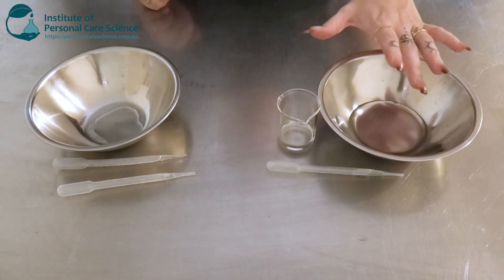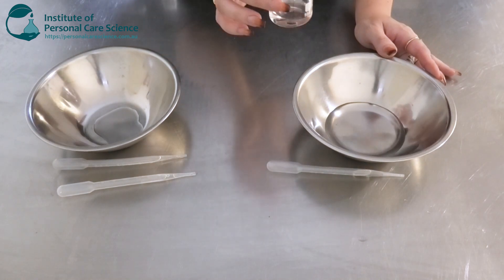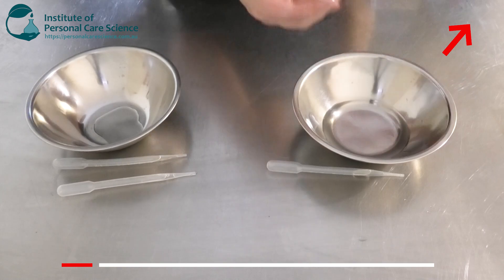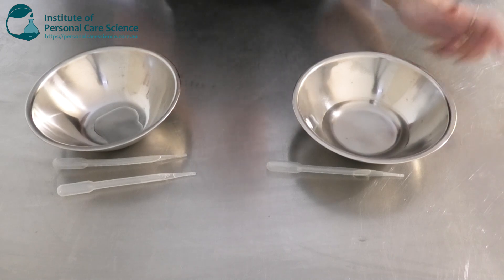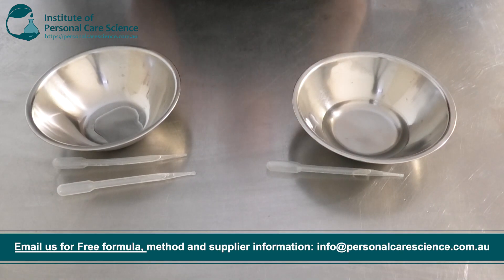To start off with, I've got my water phase here. I'm going to be adding a smaller input of ethanol than my last body spray video, because ethanol can be drying to the skin. We do want to keep this low allergen with less potential for irritation, but we do need ethanol to ensure it dries quickly — we don't want that wet spray on us for too long.